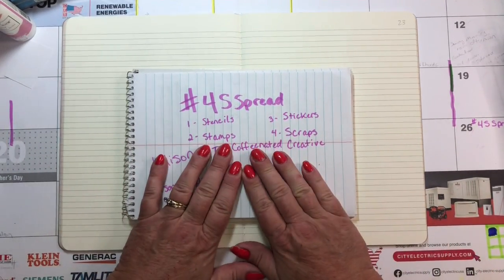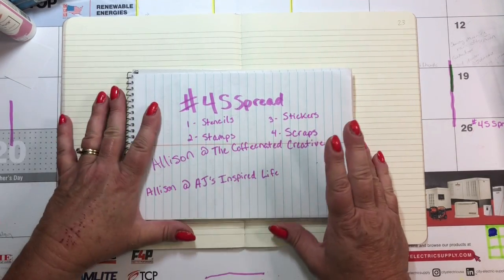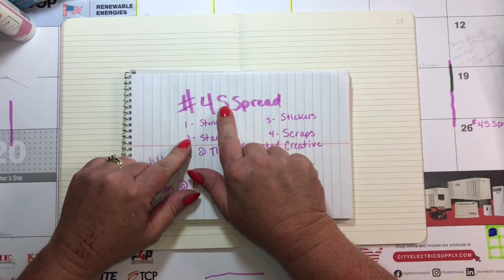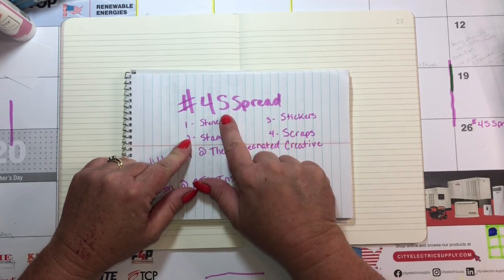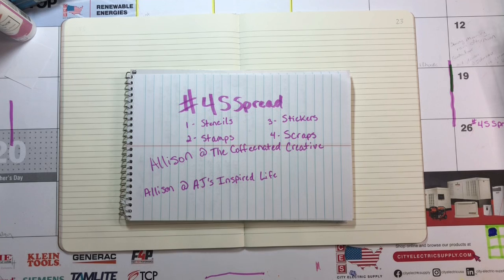So today I thought I would try this, since it seems like right up my alley. The 4S stands for stencils, stamps, stickers, and scraps — and I have lots of those things.